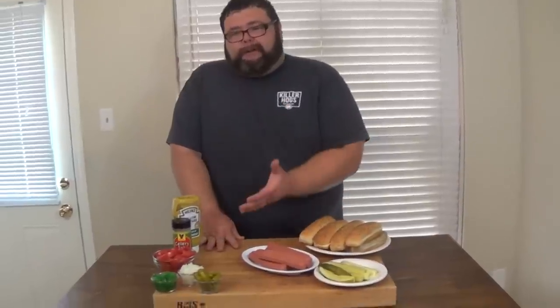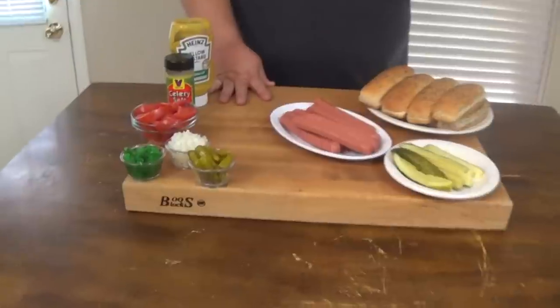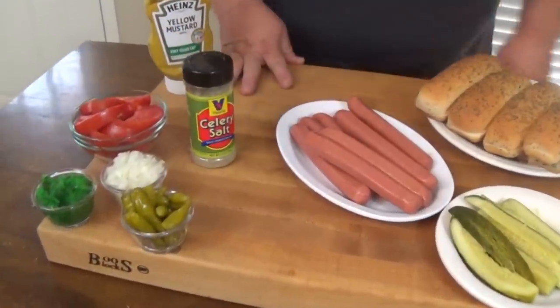Hey, welcome back to How to Barbecue Right. Today I'm going to show you how to make one of my favorite hot dogs - the Chicago Dog. I ordered some of these hot dogs straight from Vienna, shipped from Chicago. They even sent me the bright green pickle relish, the sport peppers, even the celery salt to go with them.